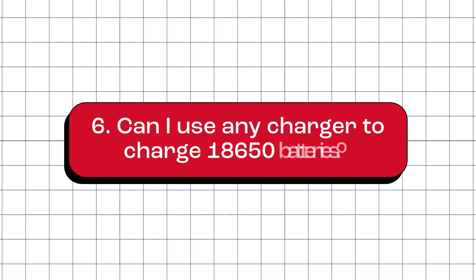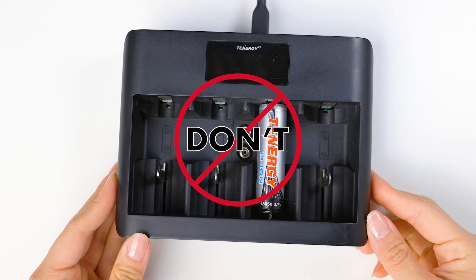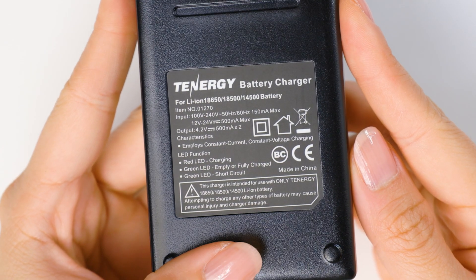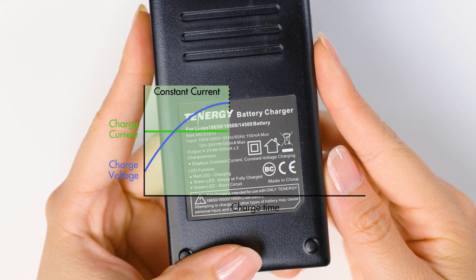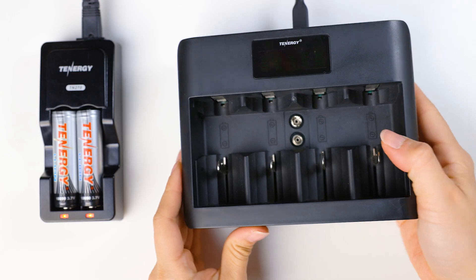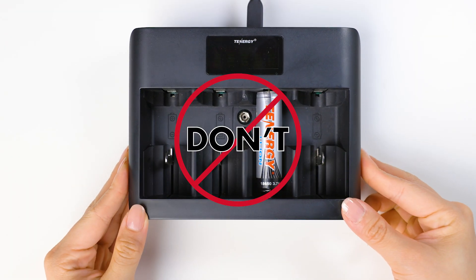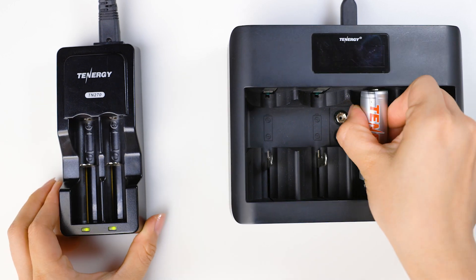Can I use any charger to charge 18650 batteries? No, you cannot use just any charger to recharge 18650 lithium-ion batteries. It's important to use a charger that is specifically designed for these batteries. 18650 batteries require a different charging method called constant current constant voltage and a different cutoff method. Using a charger that is not compatible, such as a charger meant for nickel metal hydride batteries, can lead to overheating, damage to the battery or the charger, and may even cause fire. So it's always recommended to use a compatible charger for 18650 batteries.